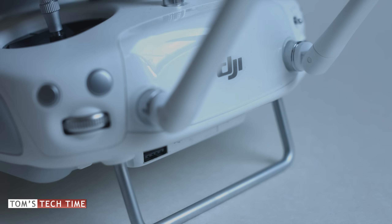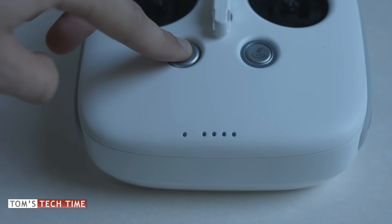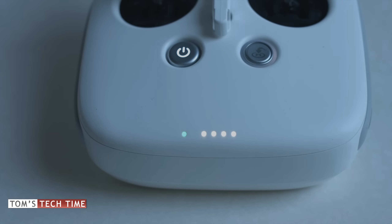Make sure your remote controller is fully charged, or at least at 50%. Insert the USB stick into the USB slot at the back of the remote controller. Power the remote controller and give it a few seconds to start the updating process. A blue LED plus four beeps signals that the process has started and is in progress. This can take up to 10 minutes maximum, but usually takes about two to three minutes. After a while the LED turns green, which means the update has been successful.